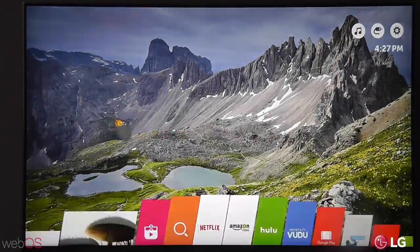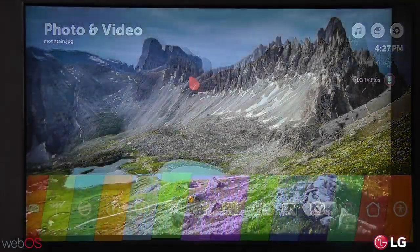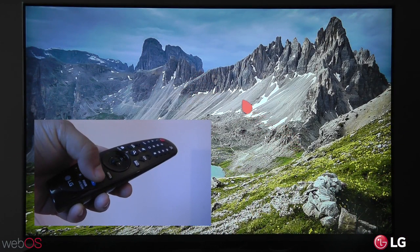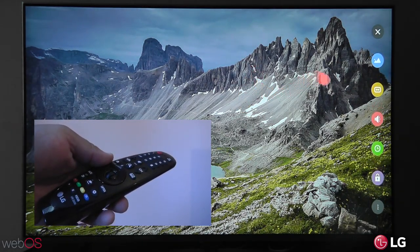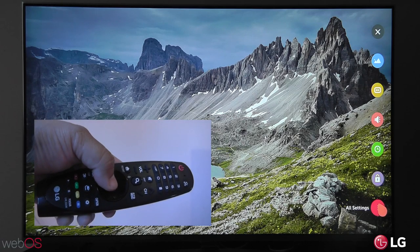Today we're going to have some fun with your LG WebOS TV and turn that Magic Remote cursor into Beanbird. Just grab your Magic Remote and press the settings button, and then this menu will pop up on the right. Scroll all the way down and click on all settings.